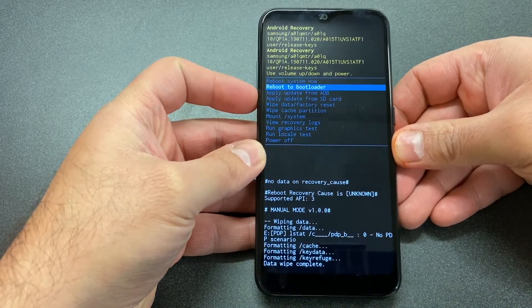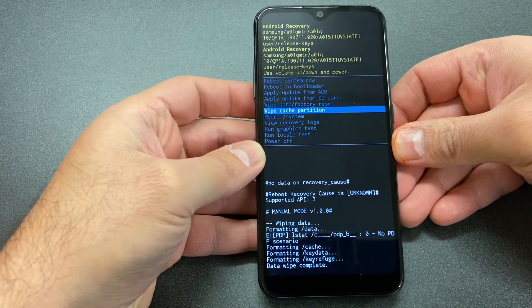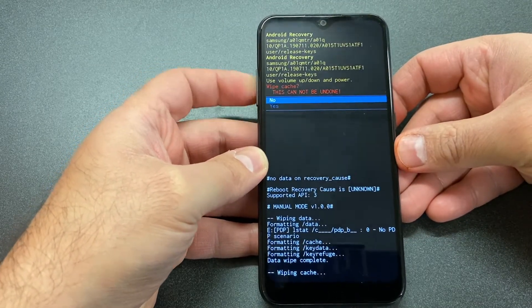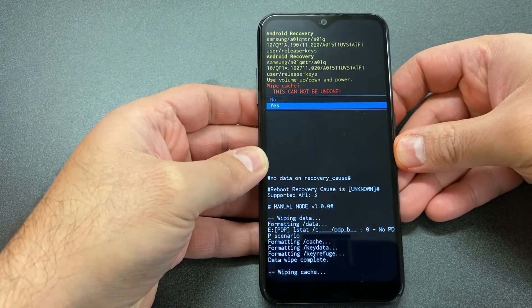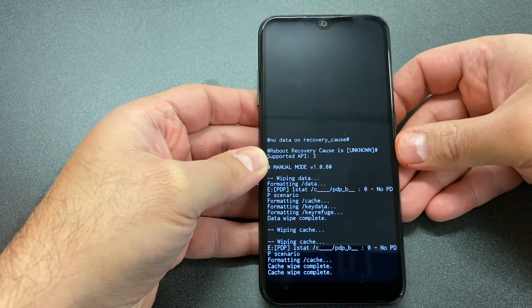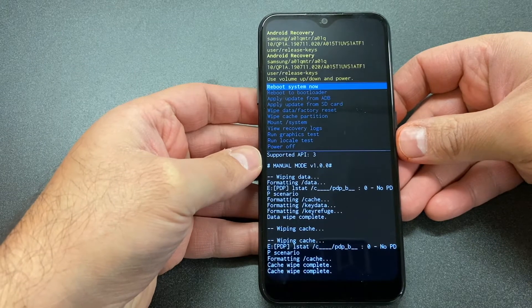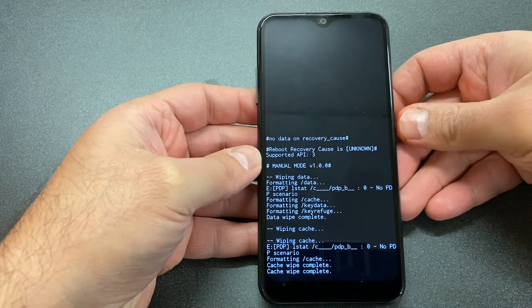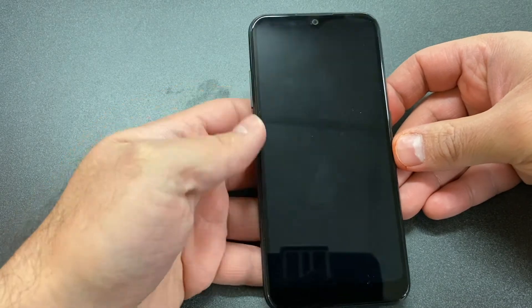Once it's done, scroll down to 'Wipe Cache Partition', then press the power key, pick the yes option, and press the power key again. Once you do that, it will delete the rest of the stuff off the phone. Then you can go ahead and reboot the system.